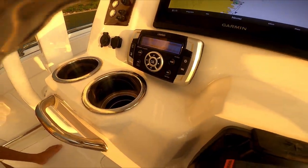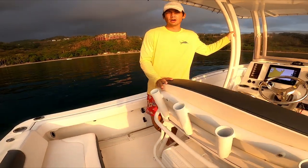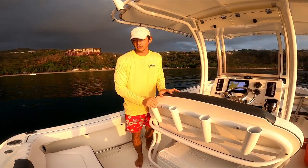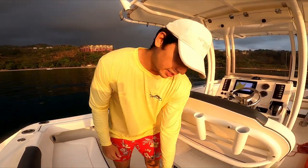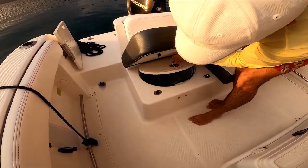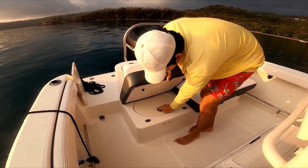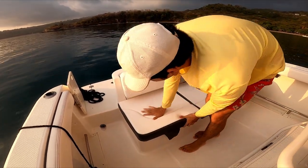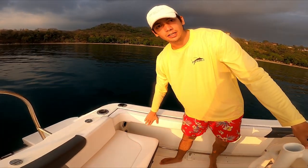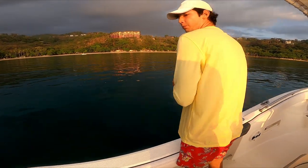There are four speakers, and you can opt for the upgraded JL Audio package with a subwoofer. Below the seats is additional storage, and one compartment is actually a live well, so fishermen can keep their catch there. Throughout the entire boat there are padded bolsters on the sides for comfort while fishing.